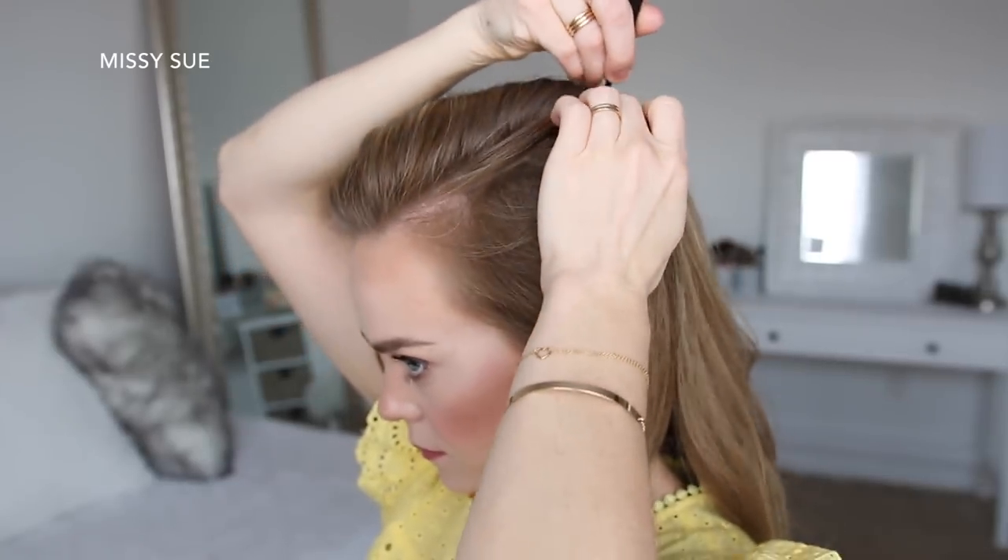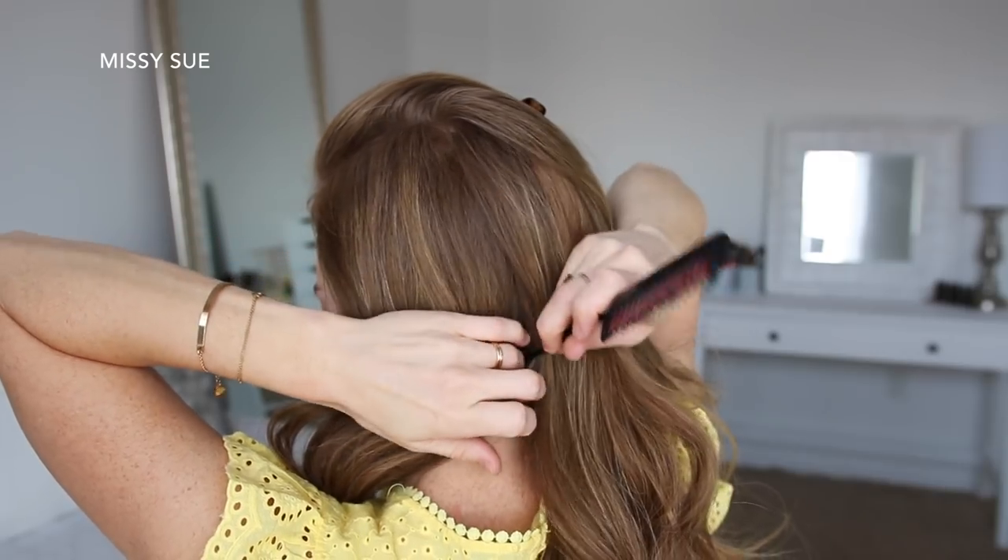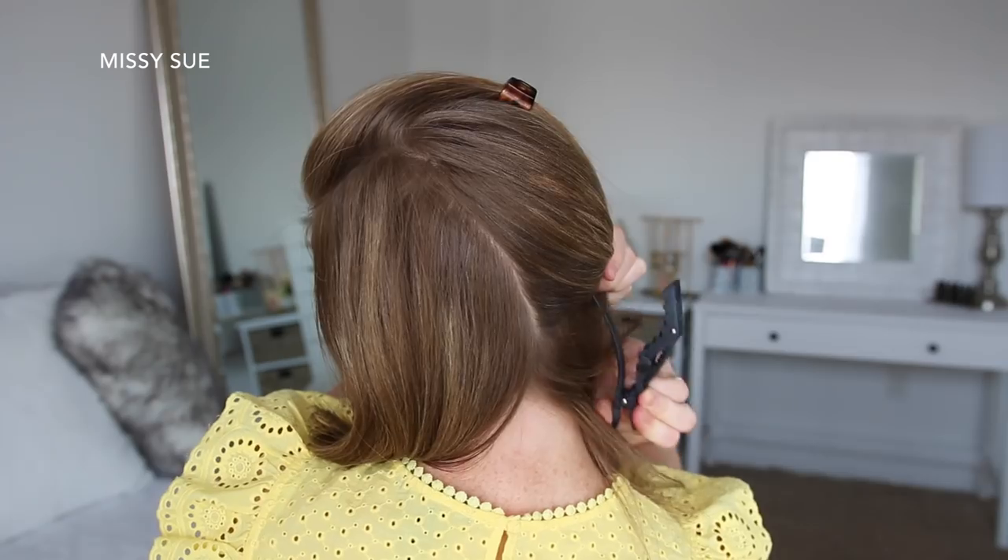To start this hairstyle, I'm going to part my hair in a deep side part on the left side. Then I'm going to continue the part line down towards the nape of my neck and clip away the hair on the right side.